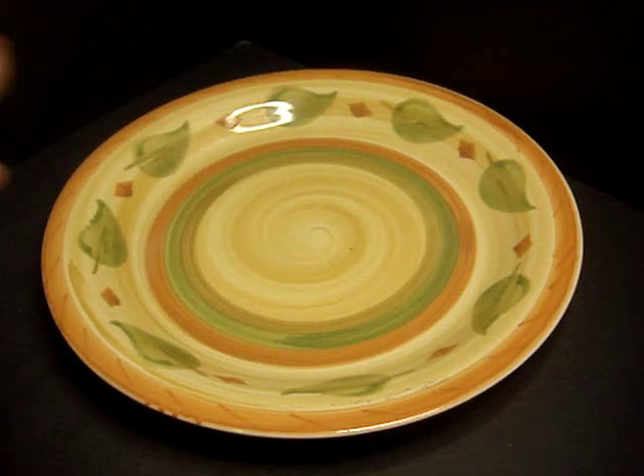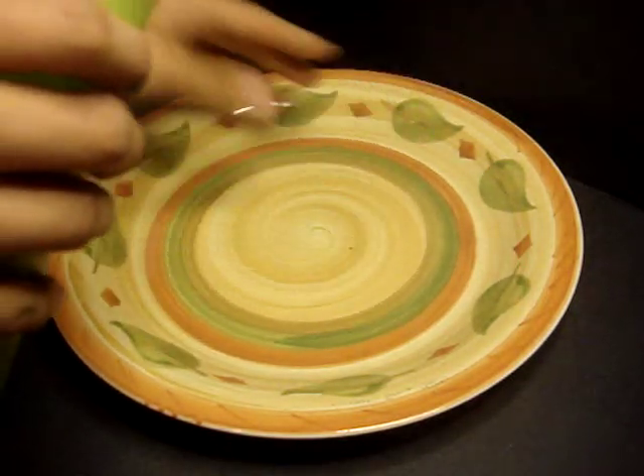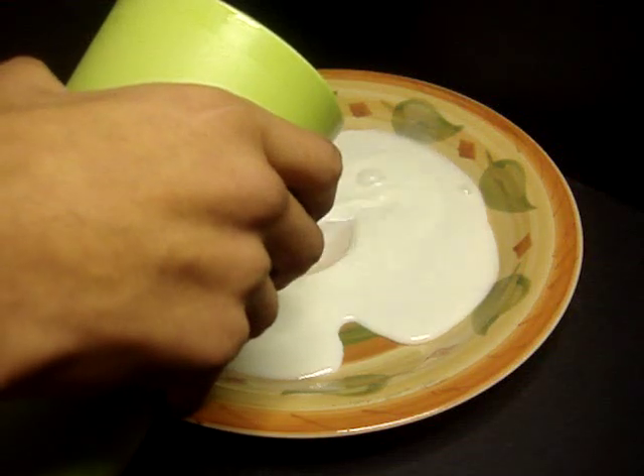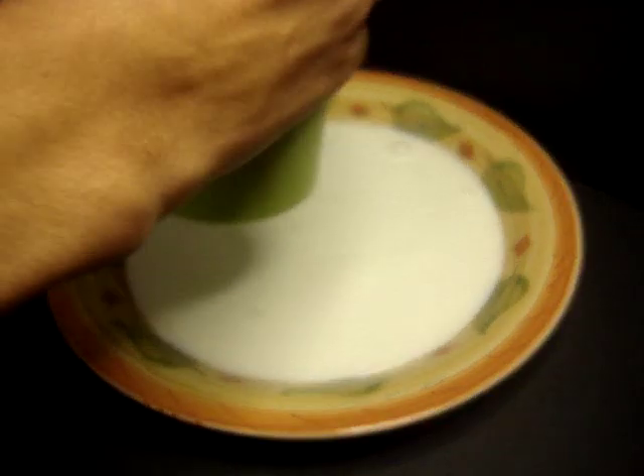Now in step one, we're going to get our milk and pour it in until we cover the bottom completely. So let's go ahead and pour in milk. Once you have the bottom covered, go ahead and let things settle.